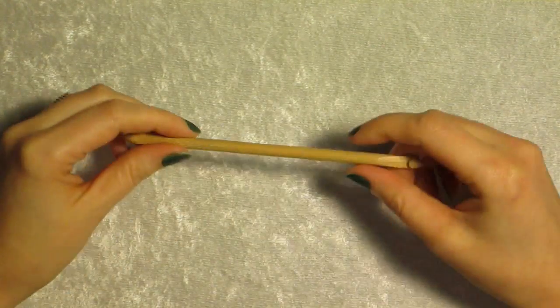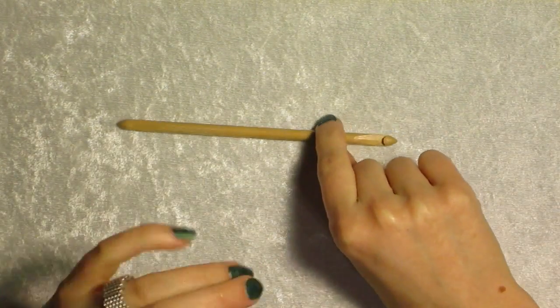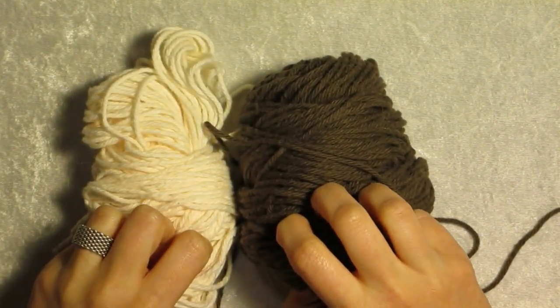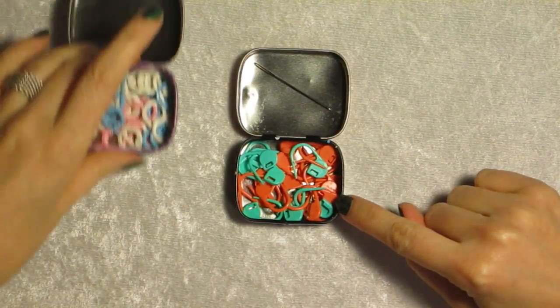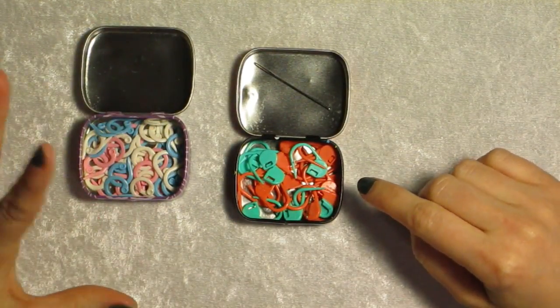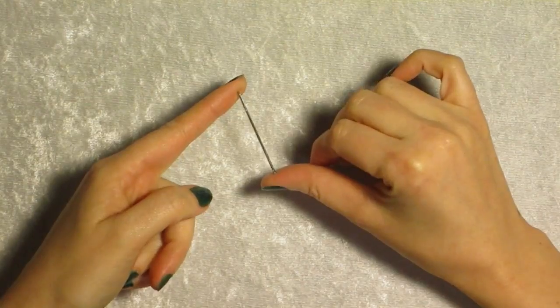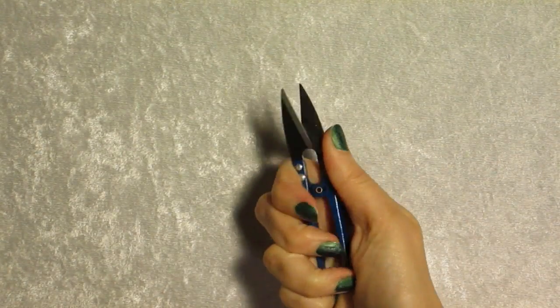First, of course, is your materials list. You're going to need a double-ended crochet hook — I'm using size J, 6mm. You're also going to need a ball of yarn or two. I suggest using two different colors when first learning, since we're working in the round, so you can see where your stitches are going. You'll also need locking stitch markers, a yarn needle for weaving in ends, and scissors for trimming.